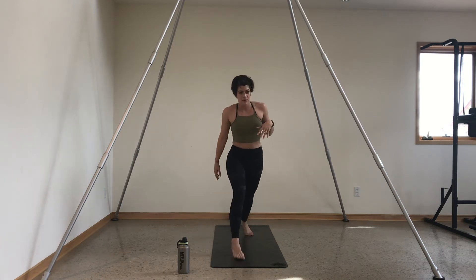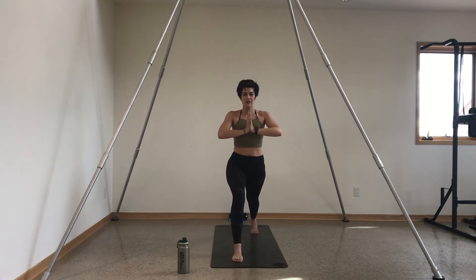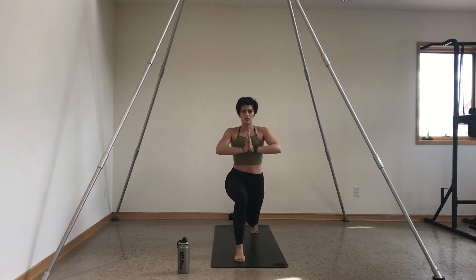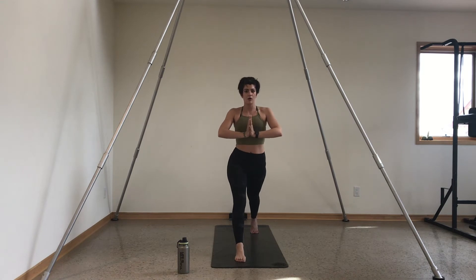Inhale, step your left leg back, press a lunge. How are you feeling? Bring your palms to heart center, stay high on the ball of your back foot. We'll lunge, twist, center, and up. Let the twist come from your obliques — it doesn't matter how far you go. Make sure your front knee is still stacked over your front ankle. Four, three, two, and one — inhale press a lunge, just hold it. Let that right hip flexor burn.